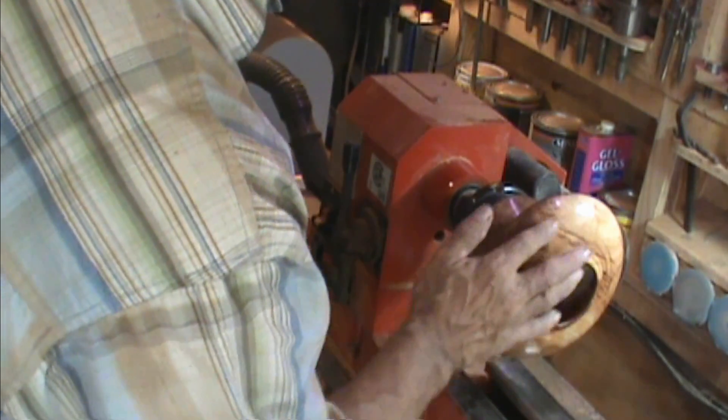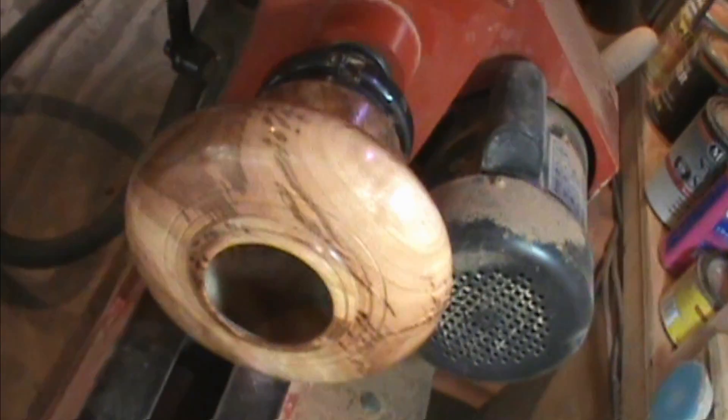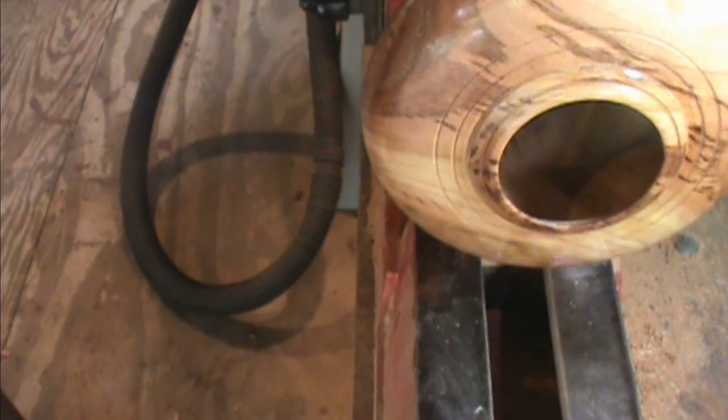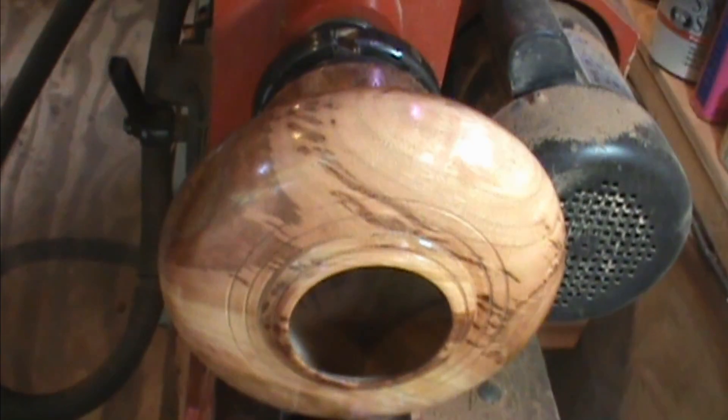So we've got a wax finish on the front. I'll bring you in there. It doesn't look too bad — it looks decent. The angle doesn't really allow you to see the true reflections on it.